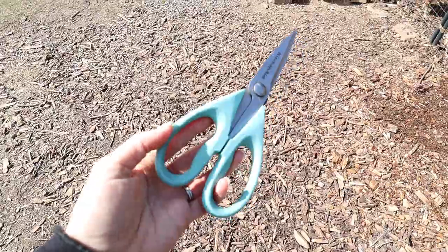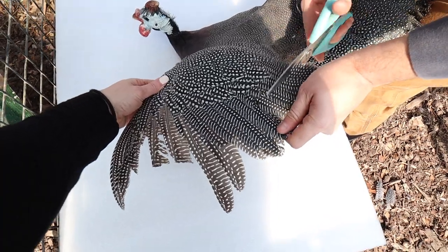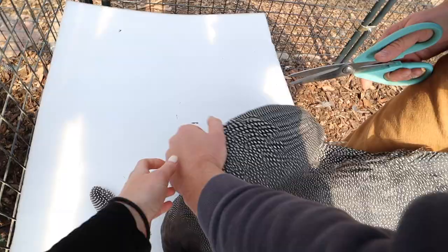The third step is actually trimming the feathers. You're going to pull out your guinea fowl's wing, make it fully extended, and go ahead and clip the primary feathers. We do this on one side of the bird, making sure everything looks good. We clip all the way up to the line of the shortest feathers and clip along that so you know the exact height. You don't want to cut it too short so that they can't retain their balance. Then make sure everything looks good and the bird seems happy.